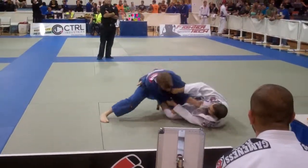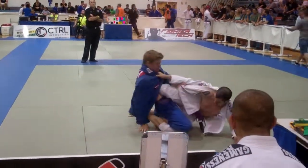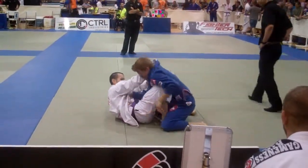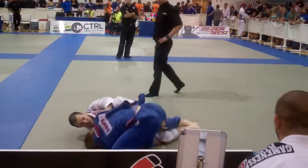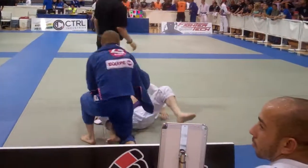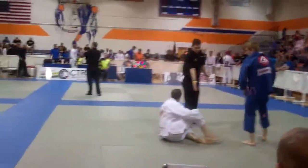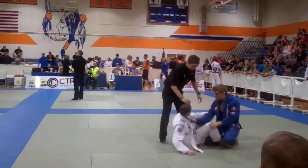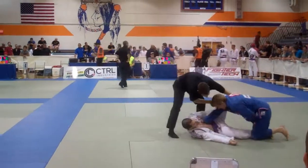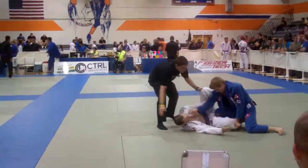Great catch, nice. Very good. Let's hug the head now. Up, up — what do we have? Nice. Very good, Spencer. Start slicing that right away.